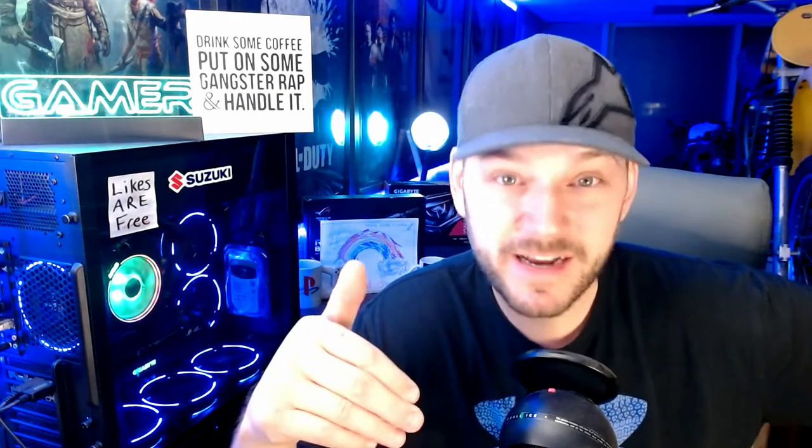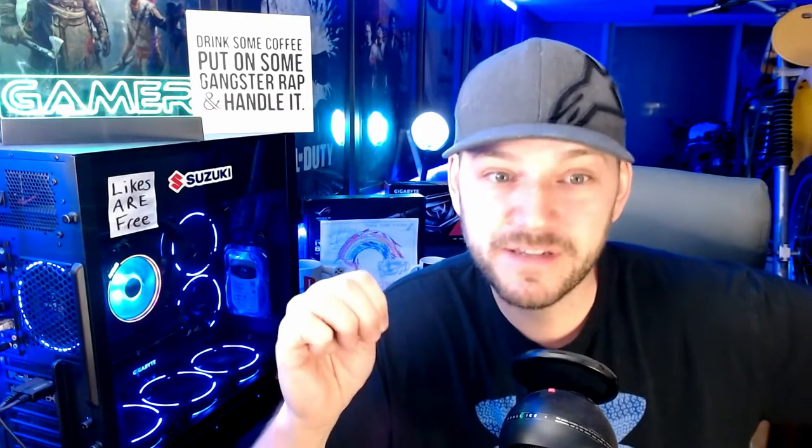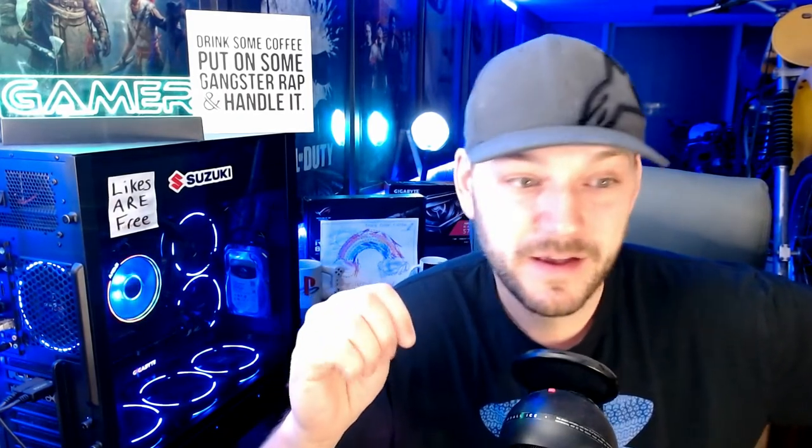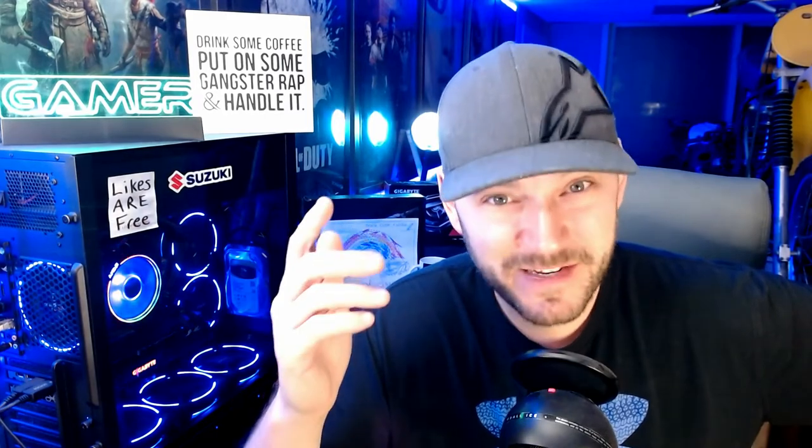Because honestly, $69.99 is not much more expensive than just an off-the-shelf PlayStation controller, and I still have a Scuf that works great. There's no reason that whenever it breaks again, I can't just send it back in for another repair. I hope you got something out of the video. Splittin' Wigs out — catch you on the next one.